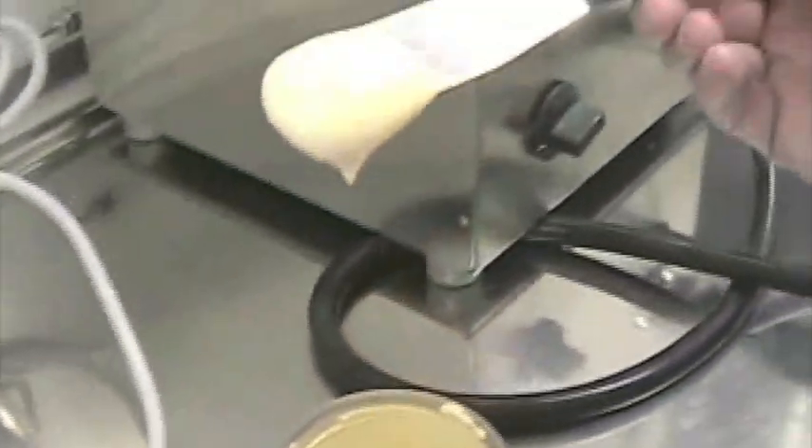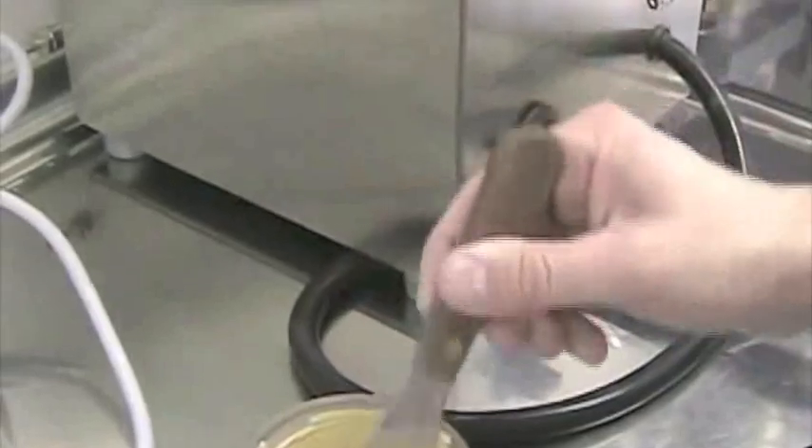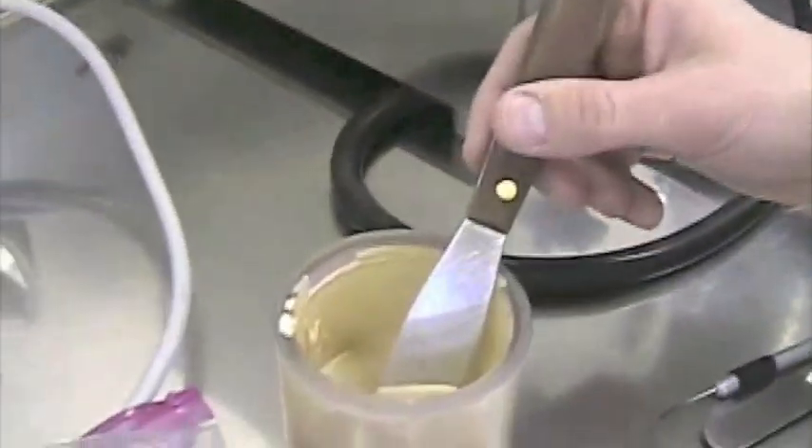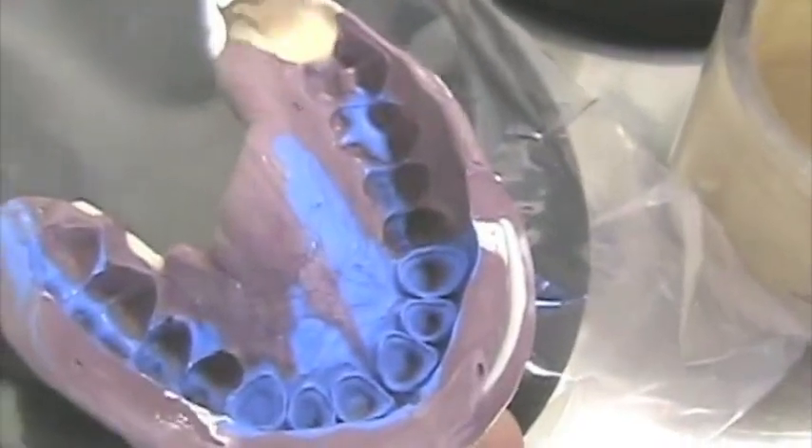This is the consistency we have, which is very nice — very creamy. It means we really respected the ratio. So I use the side of the corner or the vibrator for the stone to flow.